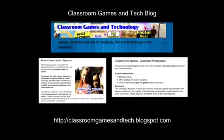So those are my top tips. This is my blog where I keep lots of information like this about videos, music creation in the classroom, and creativity games. Be sure to check it out if you're interested in technology and education.